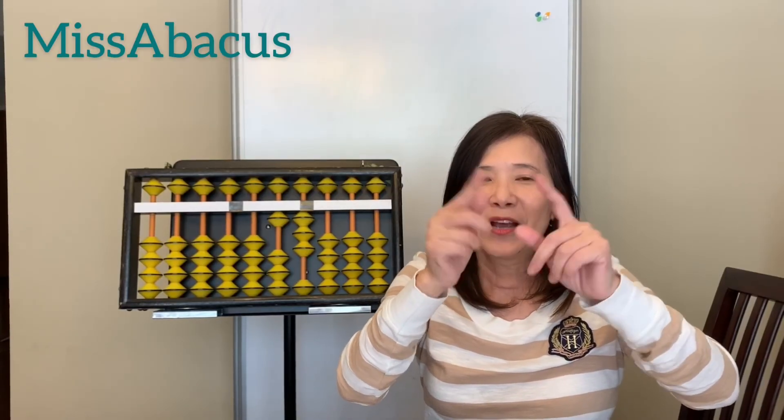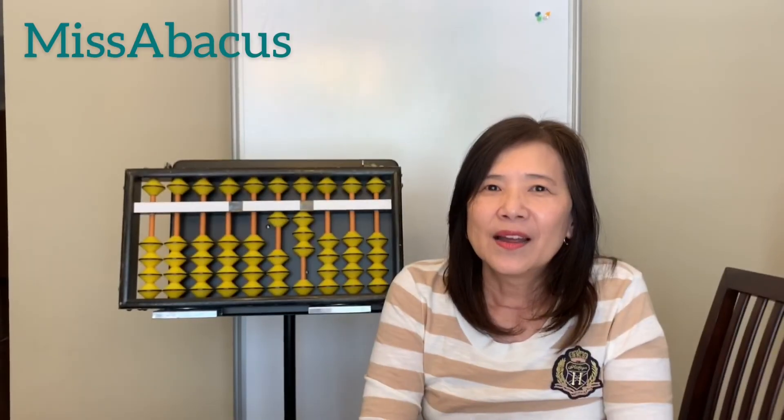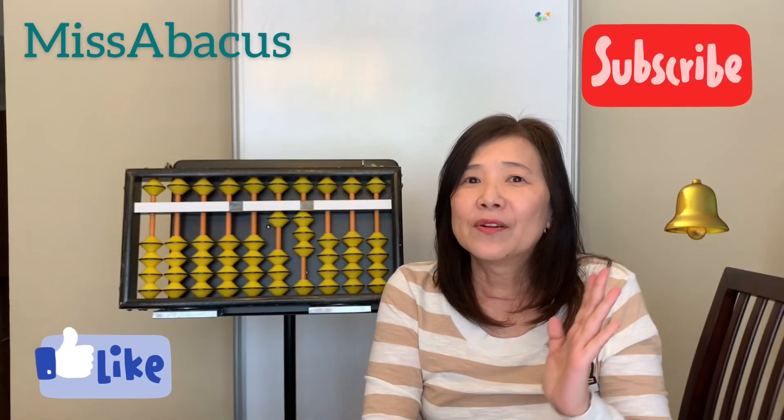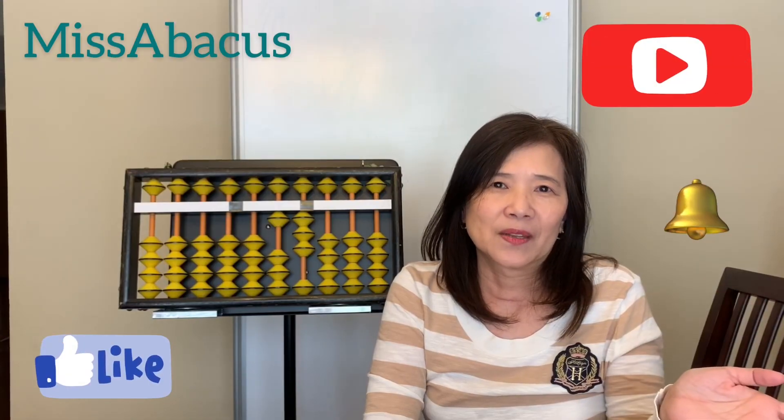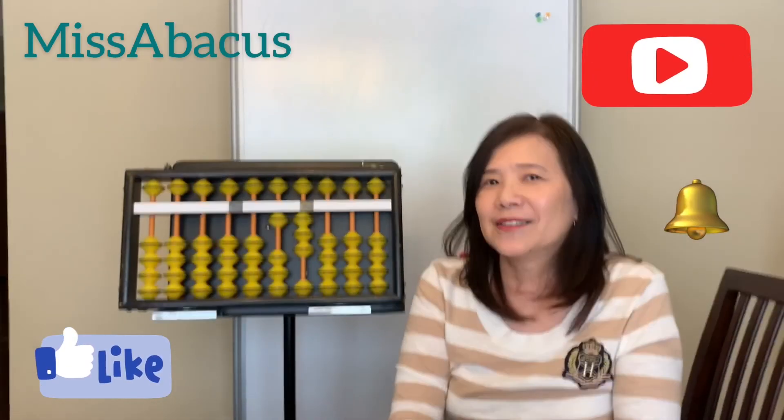That's all for today. Thank you for watching. If you haven't subscribed, please subscribe and turn on notifications. Also please share with your friends if you like my video. See you next time!